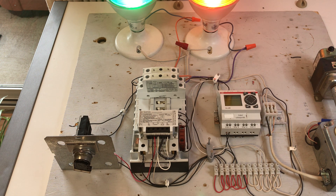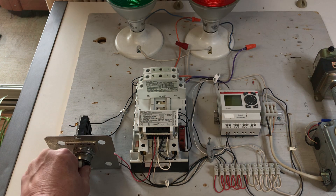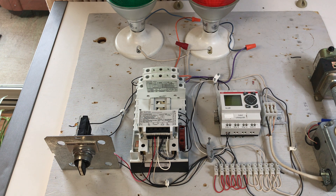Now, the normally closed auxiliary contact has changed its state, so any additional on command will not be responded to by the electronic control module. When the hand is switched off, the module senses the loss of power supply and sends out another 60 millisecond pulse to energize the coil, making the contactor de-latch and switch off.